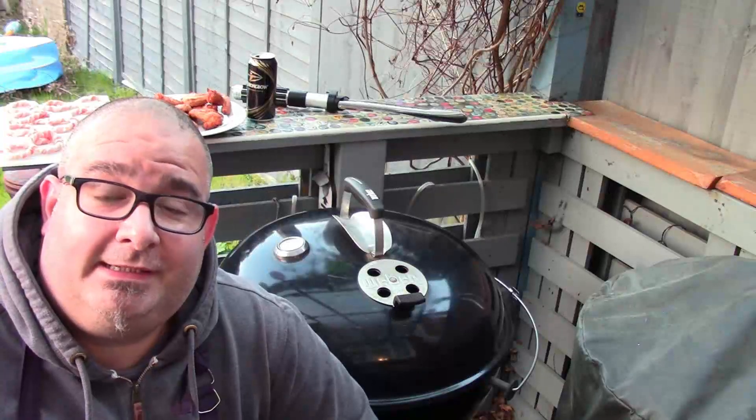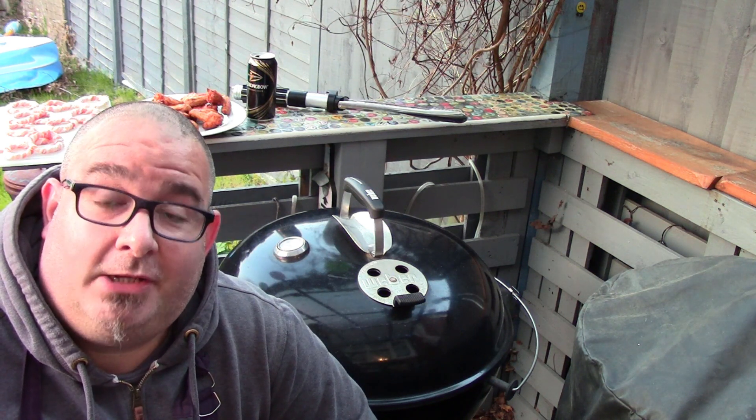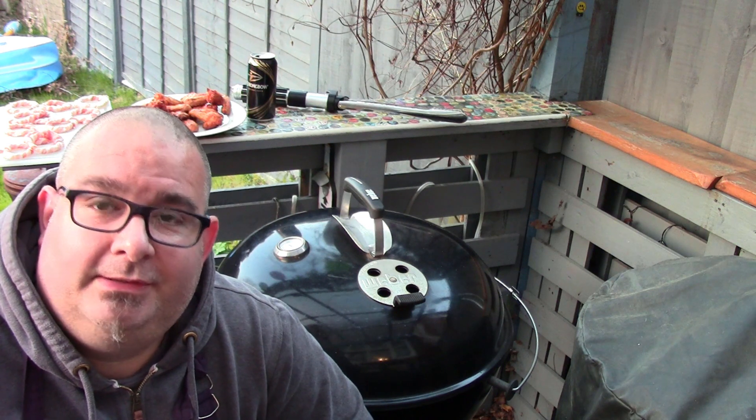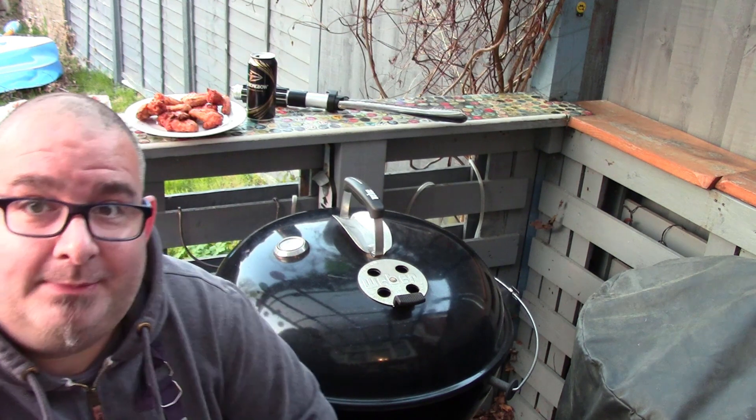Hello everybody, Cosadena Great Missenden here. I've got my chicken fry mix wrapped onion rings ready to go on. I've also been cooking some nice bits of chicken wings and chicken thighs on the barbecue. They're all pretty much done now — I'll give you a bit of a look at that. It's not really part of the video but they've come out pretty nice.